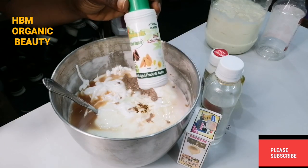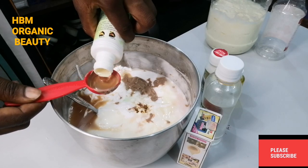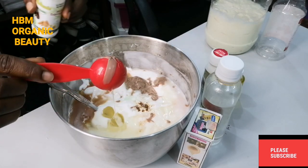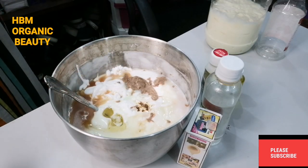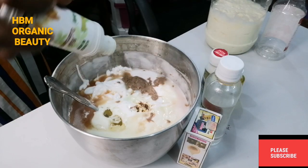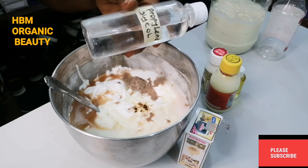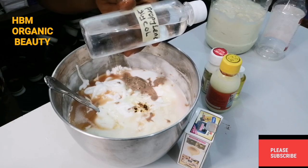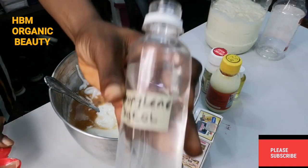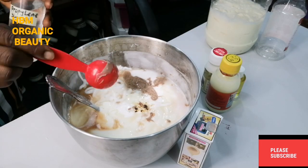Next, I'll be adding my Neem Oil into this mixture — two spoons. After that, I'll be adding my propylene glycol. This propylene glycol ensures that all your active ingredients in your lotion penetrate deeply into your skin, so it is very essential when making your lotion. I added one tablespoon.